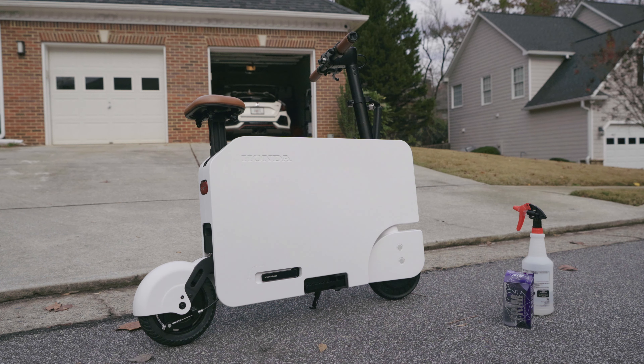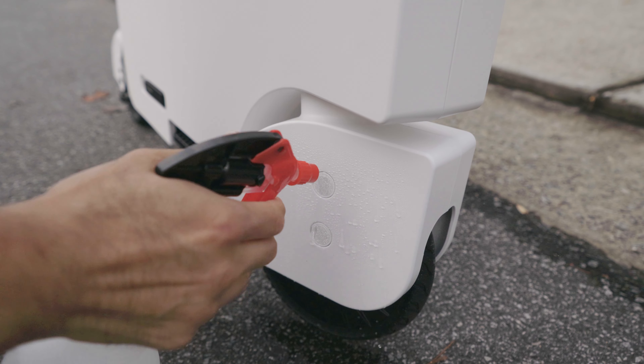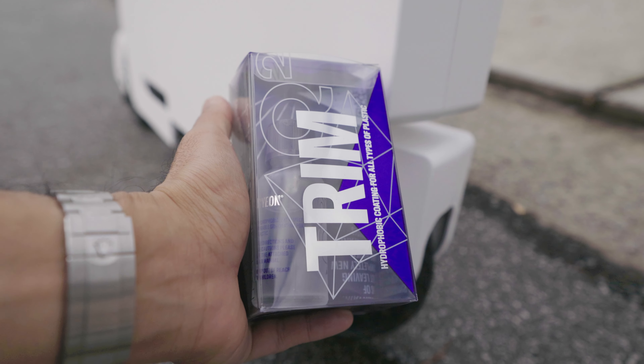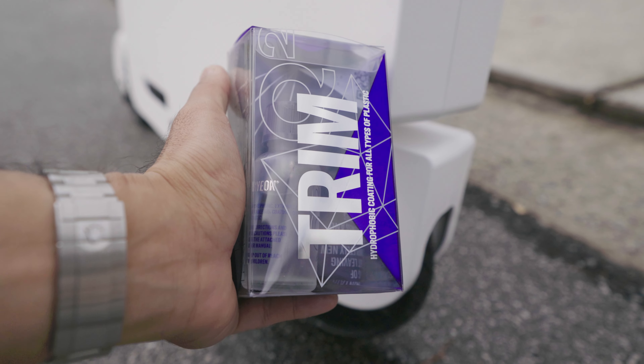The coating is all cured now — let's test it out. So try it out guys, Gion Q2 trim. Keep your Moto Compacto from getting stains and yellowing over time from UV.